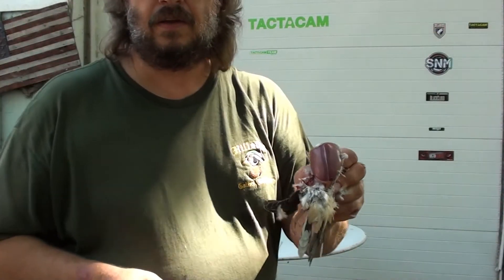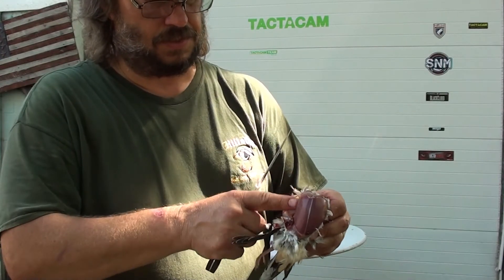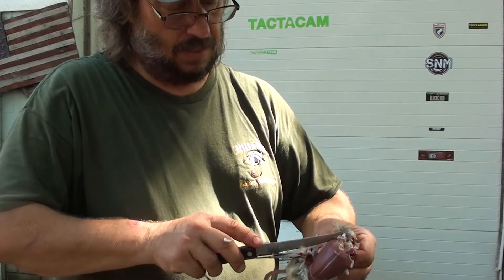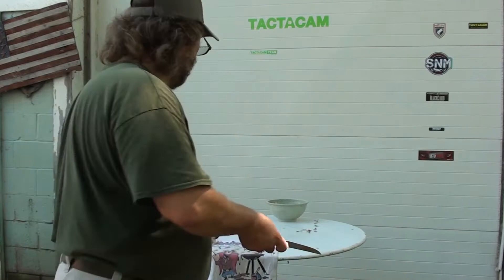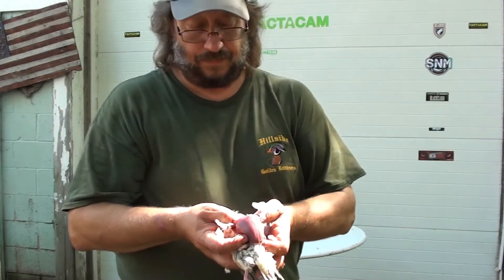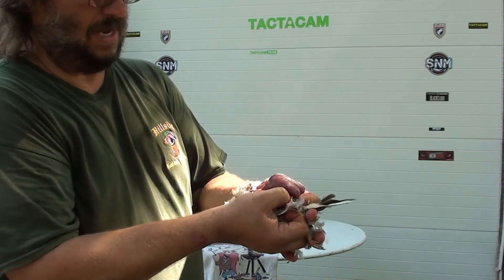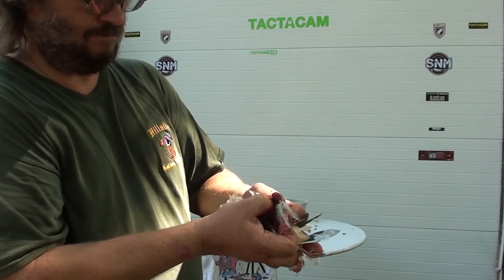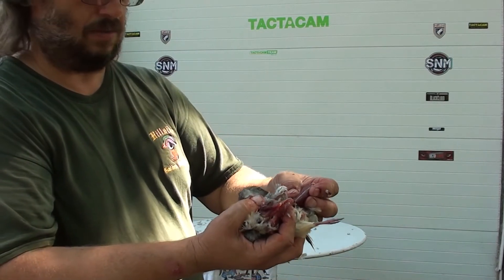As you can see, I have the skin completely off and the breast is exposed. Right here where the wing meets, we'll make a small slice, and again on this side, a small slice. Take our fingers, stick it in, run it back along the breast bone, come up to the top, reach around and peel it right back. And there you have it.